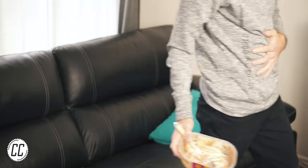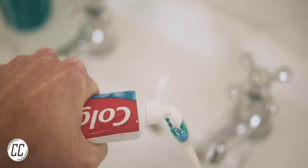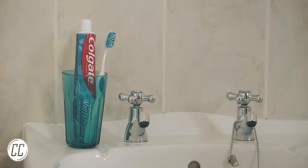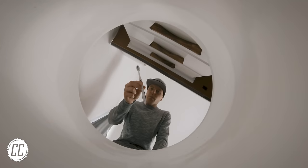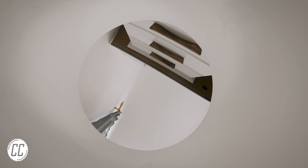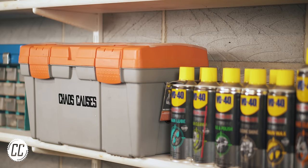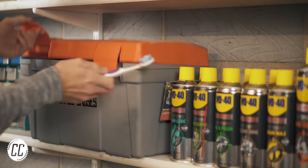After all that sugary ice cream, it would probably be a good idea to brush your teeth with a brand new toothbrush to give your teeth a fighting chance. But don't be in a hurry to get rid of your old toothbrush — just because a worn toothbrush doesn't do its best work on your pearly whites anymore doesn't mean it won't be the perfect tool in the garage.